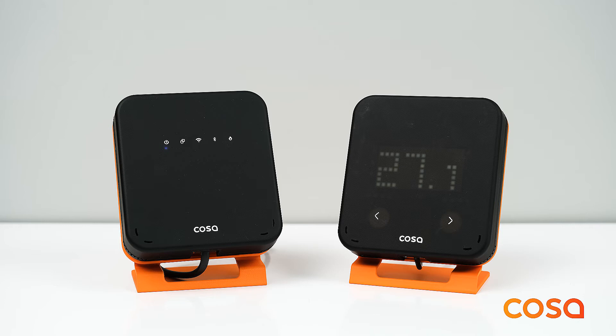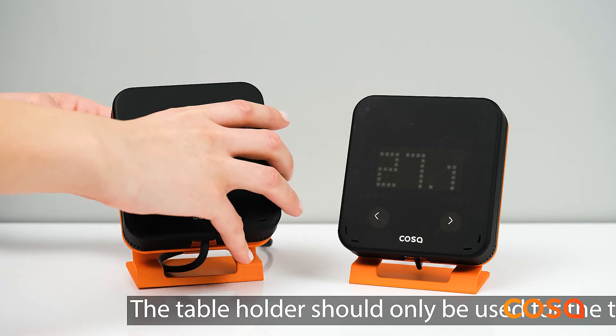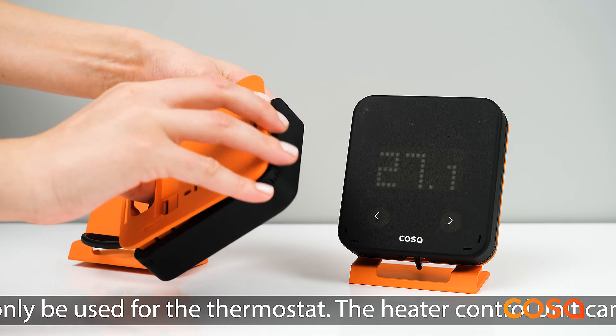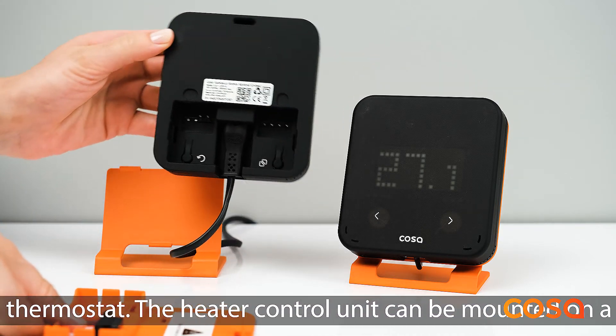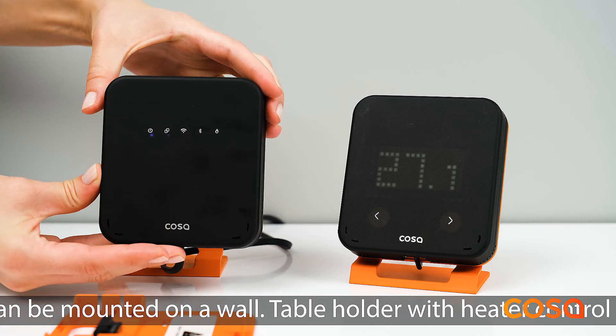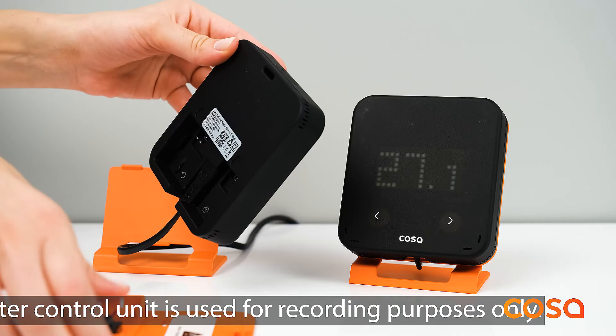When unboxed, COSA devices are already paired. When both devices are powered, the pairing LED of the COSA wireless heater control unit should be on. If you need to re-pair devices, you will need to activate pairing mode on both devices. First, press the right back pairing button on the COSA wireless heater control unit and you will see that the pairing LED on the front will start blinking slowly.